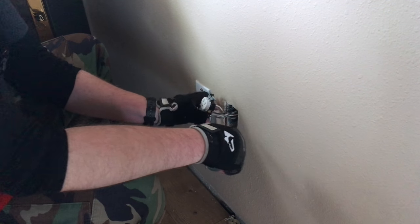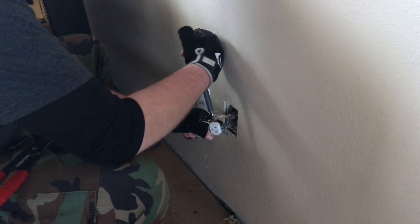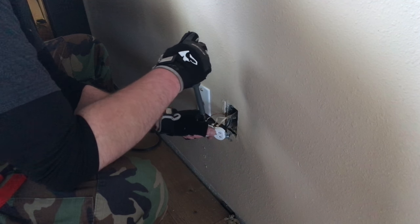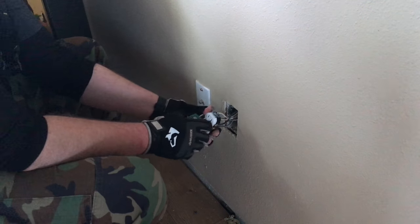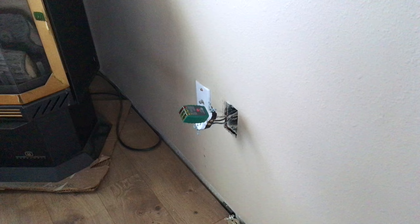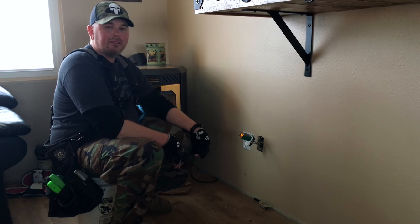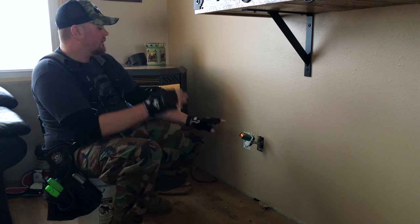At this point all I really want to do is make sure these connections are snug. I don't have to go final tight just yet. So I'm going to take my circuit tester, plug it in, go downstairs, and turn the circuit back on — just to verify that we have this thing wired correctly. As you can see we have our two orange lights indicating this is wired correctly. Now we're going to go back downstairs, turn that same circuit off, finish up, and then we're done.